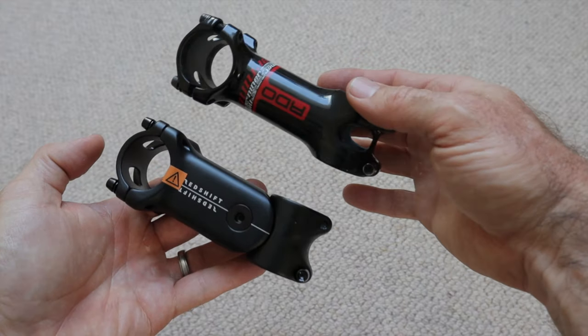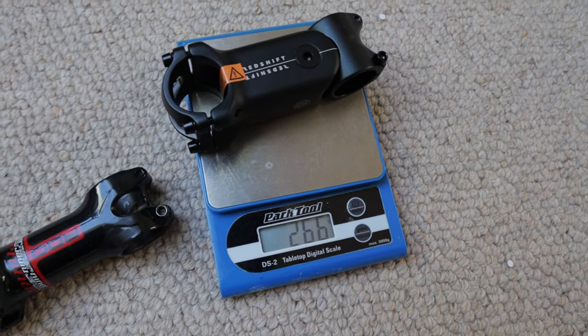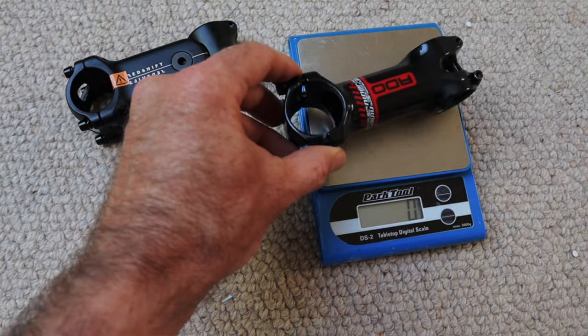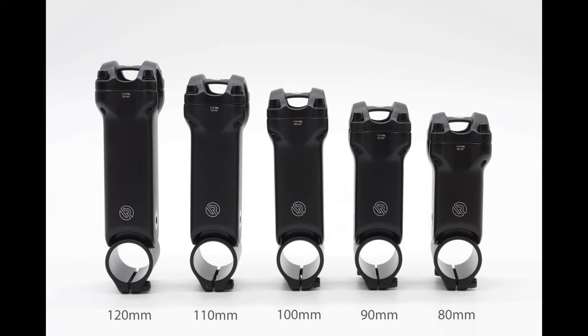The first thing I did was weigh it for comparison. The Redshift website claims 264 grams for the 90 millimeter ShockStop and my park scale was pretty much dead on at 266 grams. My Niner stem was way lighter at 112 grams — that's a considerable difference if you're a weight weenie. But it's comparing apples to apples; if the ShockStop can increase comfort and reduce hand fatigue, then we're talking apples and oranges.